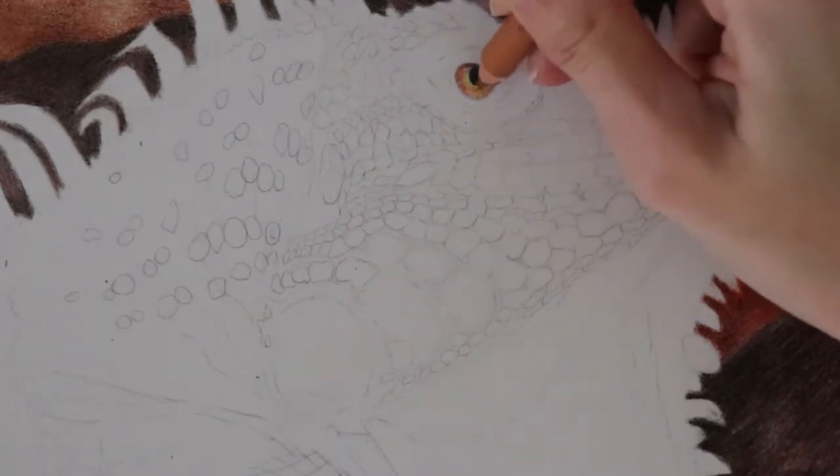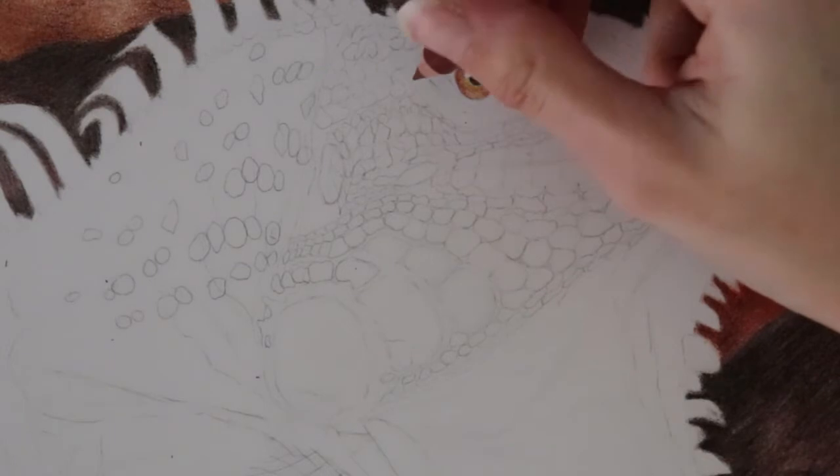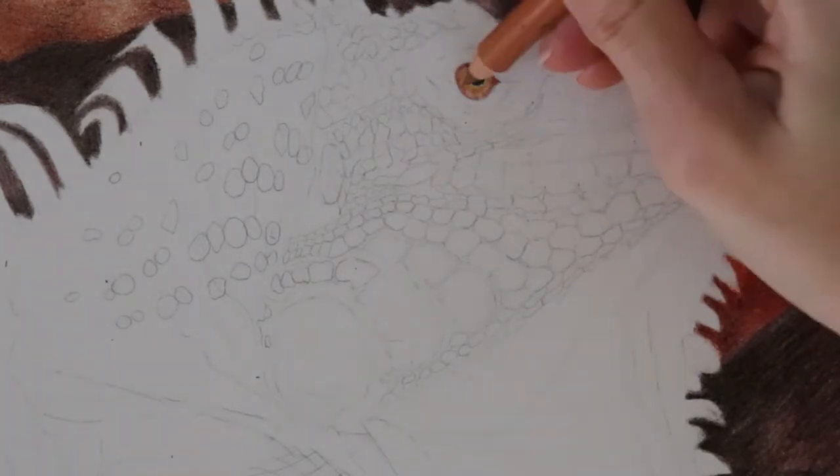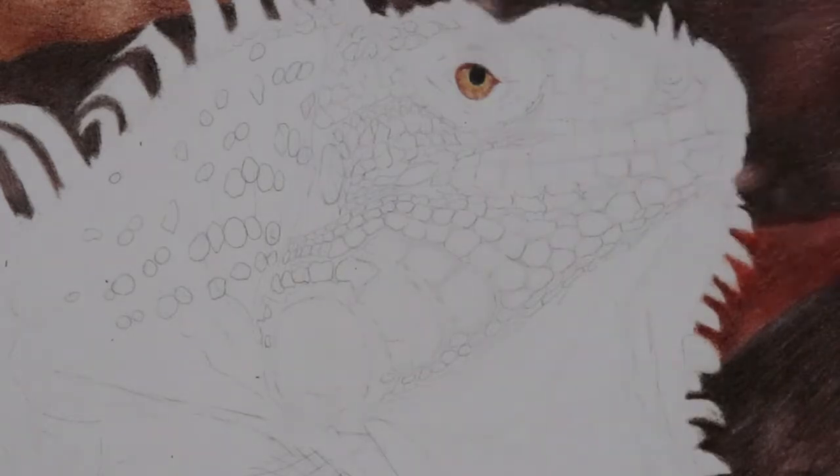That being said, if you're interested in the sketching process, I do have a separate video where I show how I get my sketch and I talk about some tips about sketching, but I think that's it so let's go ahead and get started with today's video.